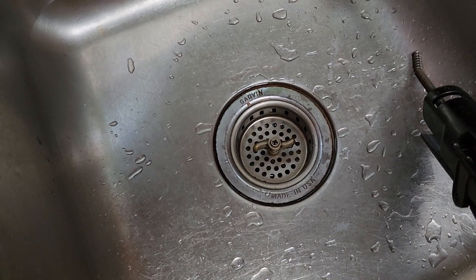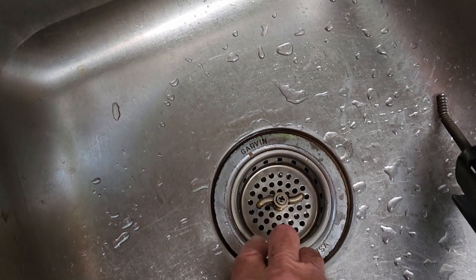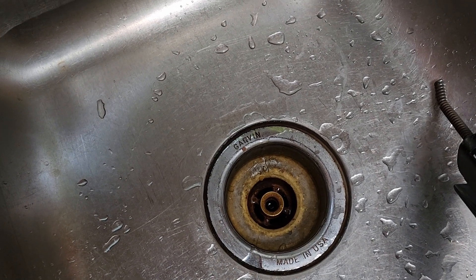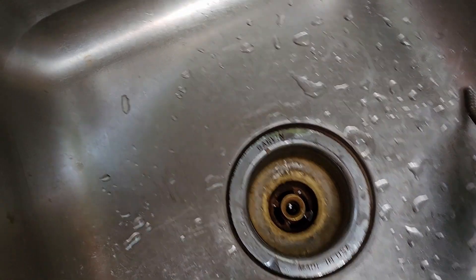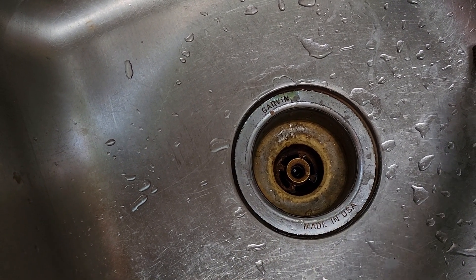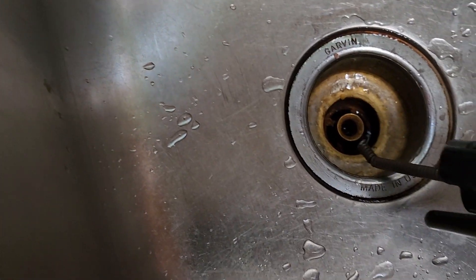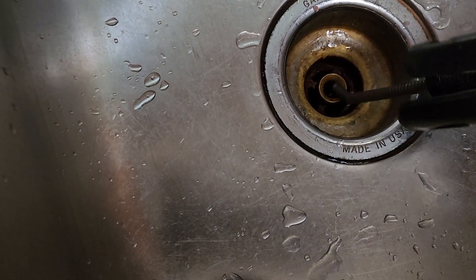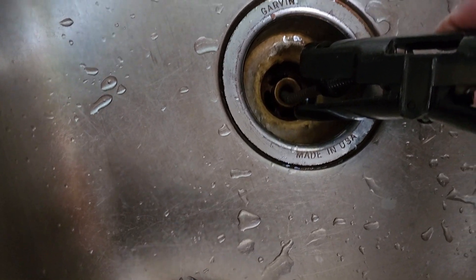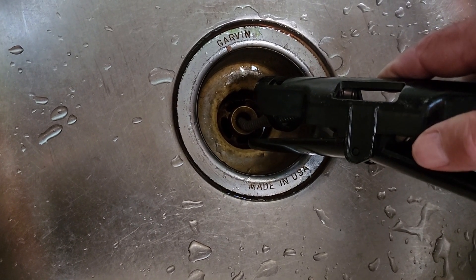This is a Garvin sink strainer, pretty common, made in the good old USA. See the center hole there is pretty small. The bulbous end that came with the snake originally would not fit in that. However, this modified end slides right in, making it pretty easy to clear the drain without having to take your traps apart.